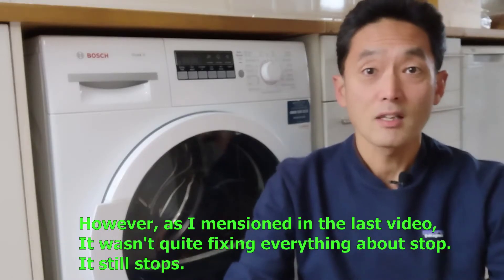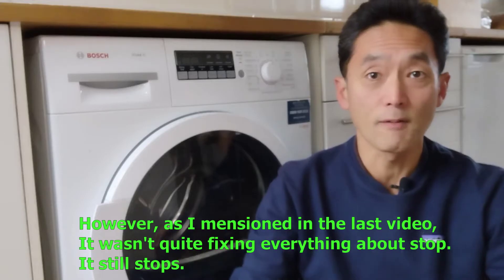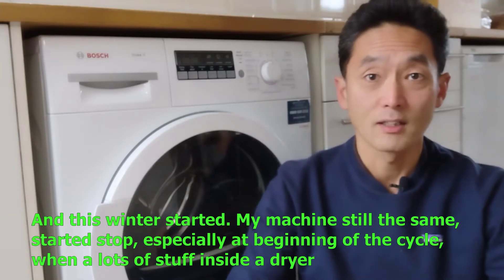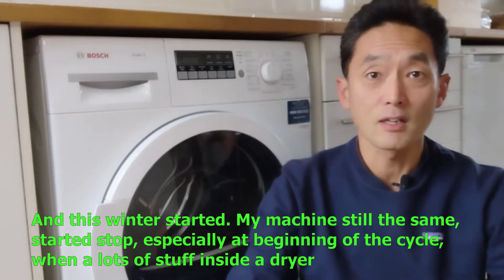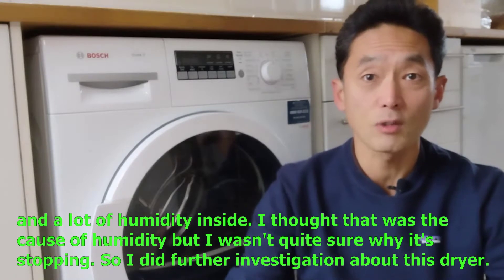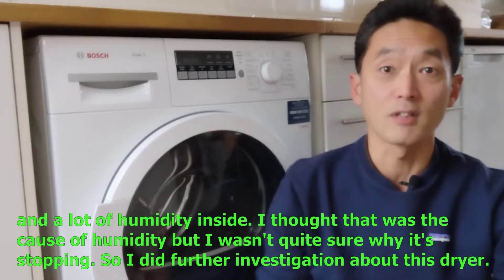However, as I mentioned in the last video, it wasn't quite fixing everything about the stop — it still stopped. And this winter, my machine, still the same, started to stop. Especially at the beginning of the cycle, when there are lots of clothes inside the dryer and lots of humidity inside. I thought that was the cause of the humidity, but I wasn't quite sure why it was stopping. So I did further investigation about this dryer.